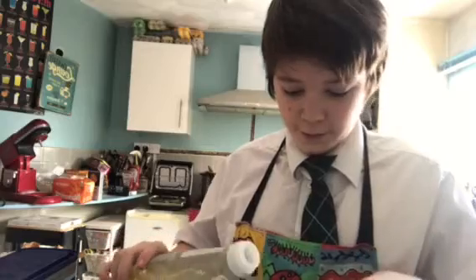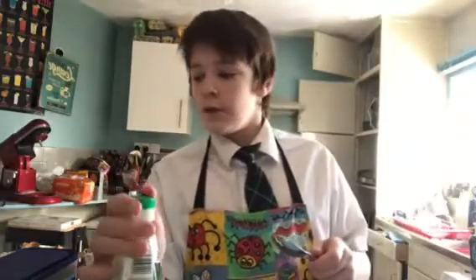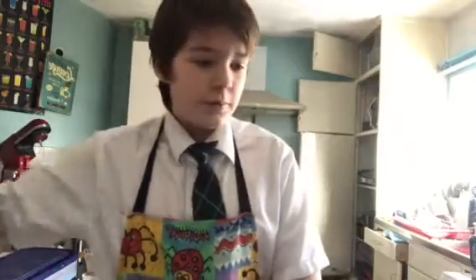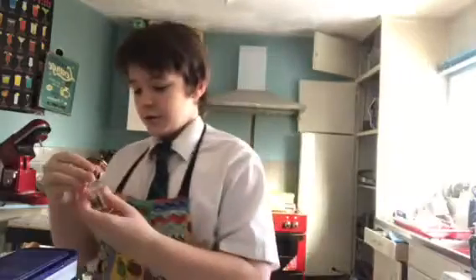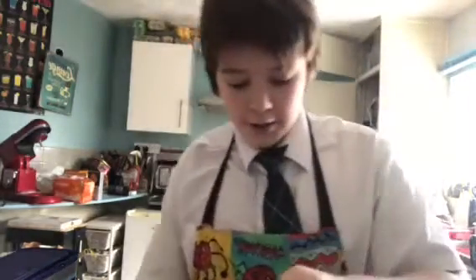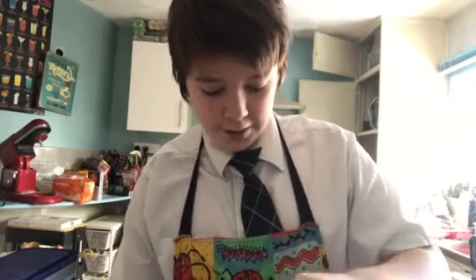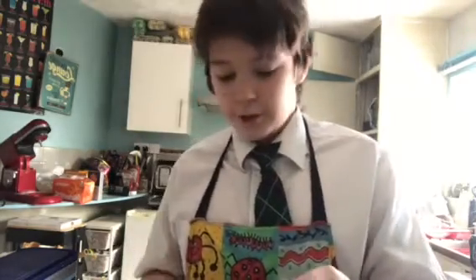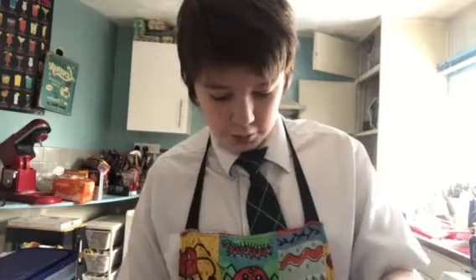Make sure you're very careful when you're doing this. Add a tiny bit, then grab the spoon from earlier and start mixing that all together to make the cake mix. Mix until smooth. Then after that, you add in your chocolate if you're doing that. That should give you a smooth batter.